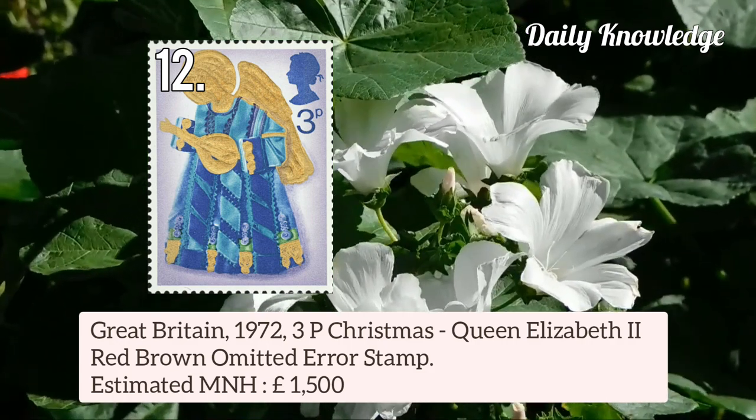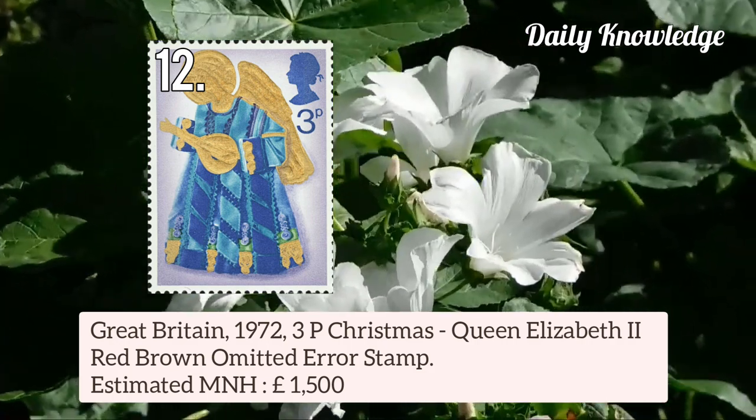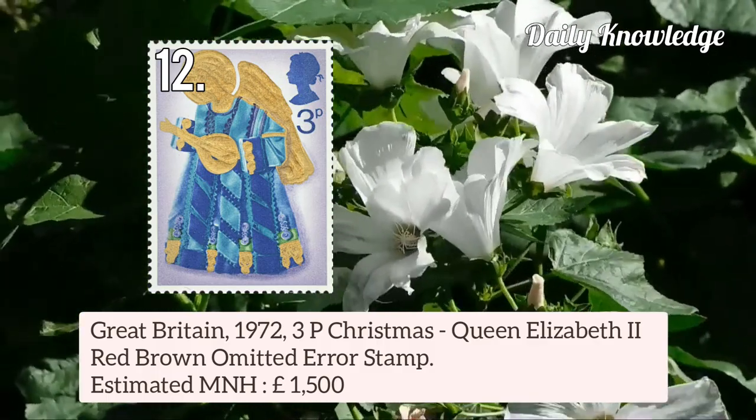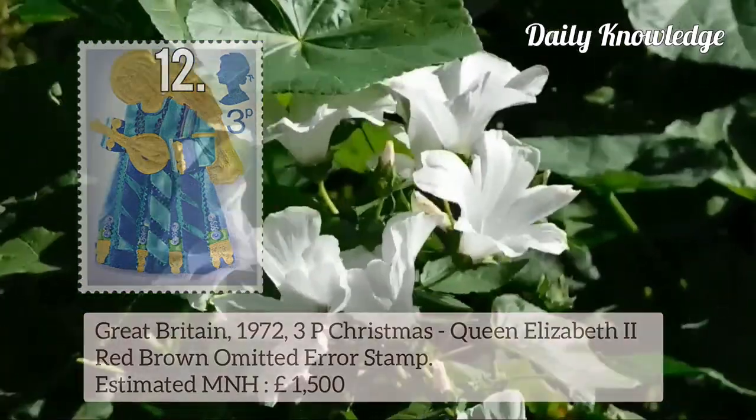Now this is Great Britain 1972 3p Christmas Queen Elizabeth II — in this the red-brown colour is omitted and the value is £1,500.